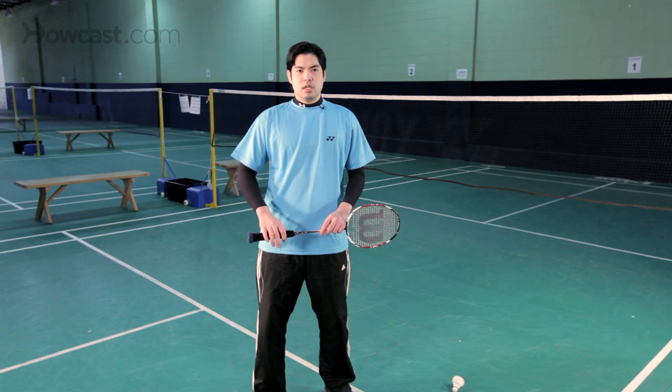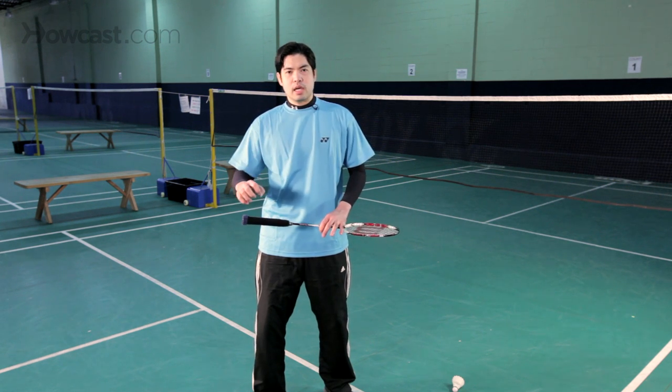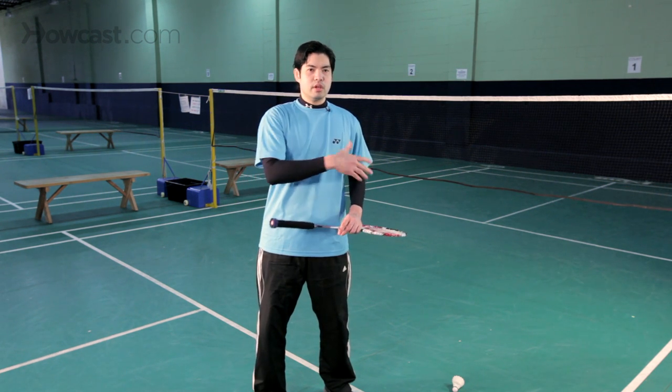In doubles, as opposed to singles, you have two players on one side playing against two players on the other side, and of course, like singles, the object of the game is to hit the shuttlecock away from your opponents.